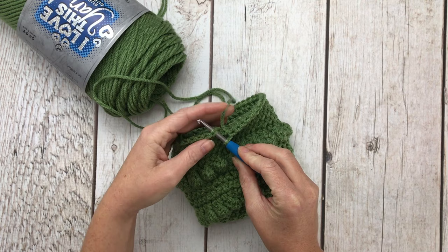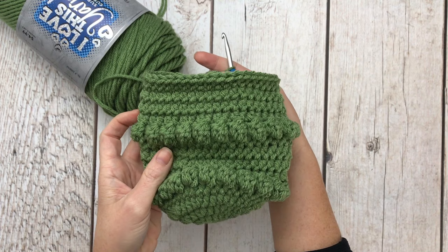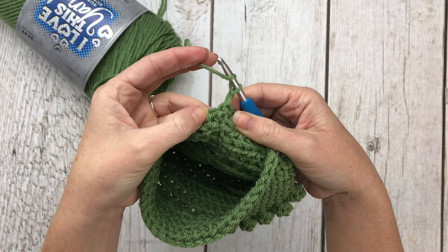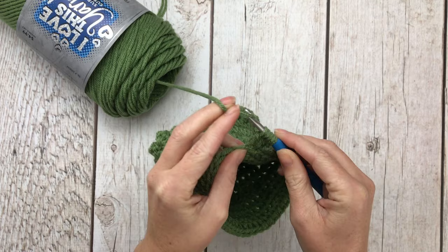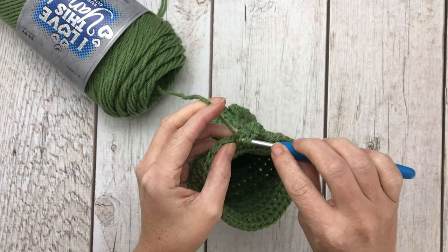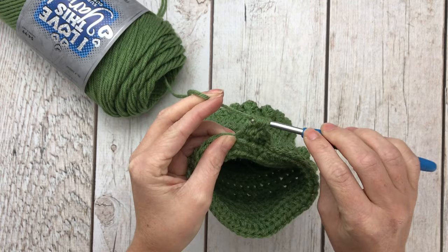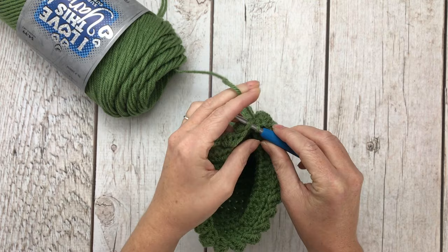Finishing up row 15, join into the top of the first half double crochet, chain one, and turn your work. For row 16 we're going to do another bobble row — start with a bobble stitch in the first space, then a single crochet in the next. Repeat that all the way around, bobble then single, for a total of 40 stitches, then join and turn your work.